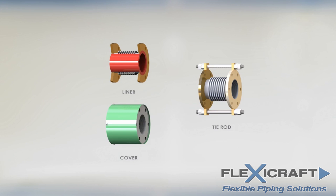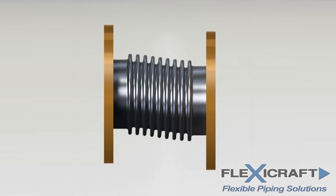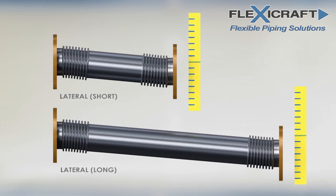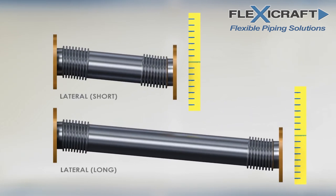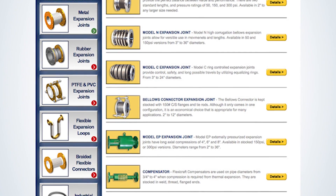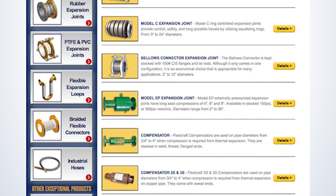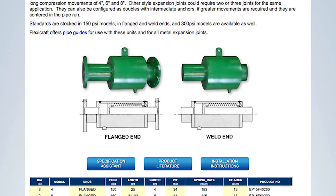Although the single bellows joints are the most common, they do not move very far in lateral offset. For large lateral movements, a universal configuration with two bellows is needed. The longer the center pipe spool, the more lateral movement is possible as we see here. Longer axial compression from thermal expansion than a single bellows joint can provide is often beneficial and can be supplied by externally pressurized metal joints such as the FlexiCraft model EP.